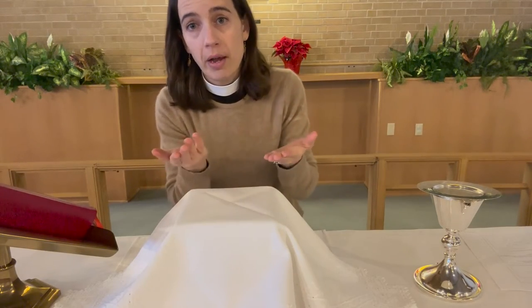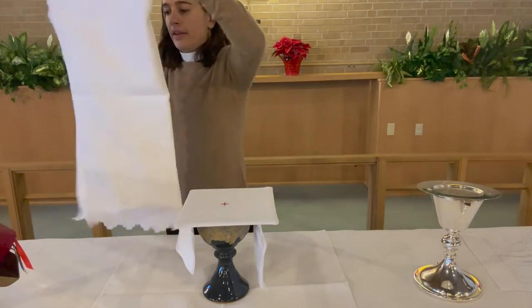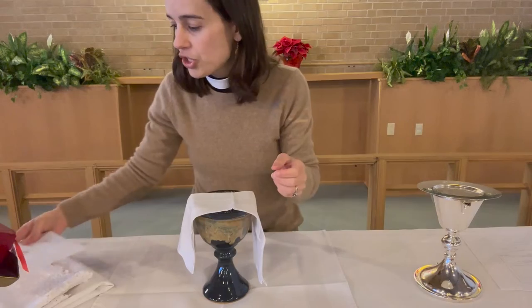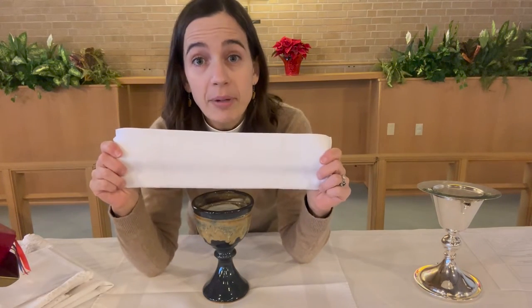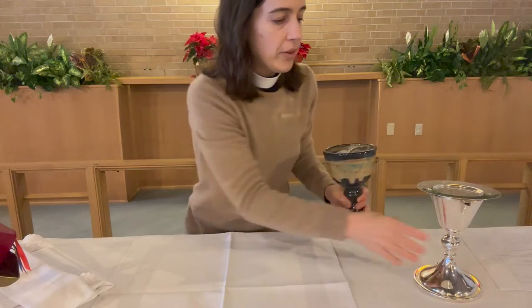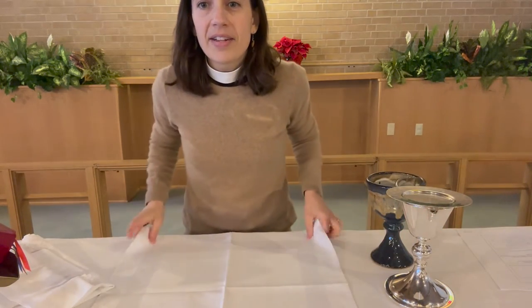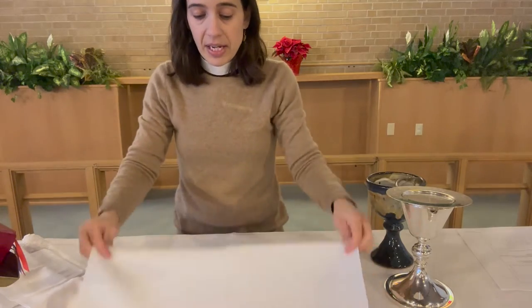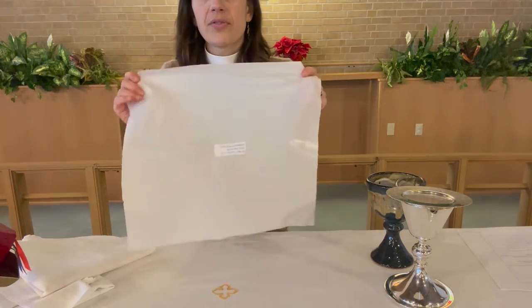I'm going to take it apart and show you one more time the order of everything. On the top we had the veil. Underneath that we have the pall — the hard piece that helps it keep its shape. Then there was the purificator, like our napkin for serving, which goes right over the chalice. Then on the bottom sits the chalice. And then underneath everything is our picnic tablecloth, called the corporal — that word means 'from body,' for the body of Christ. Here at St. Luke, we also use these protectors that lay underneath and protect the paraments already on the altar.